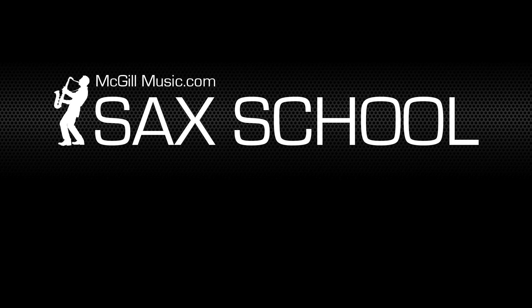Don't forget to check out the lessons at Sax School and I'll see you next time. Any questions? Bye, have a good one.